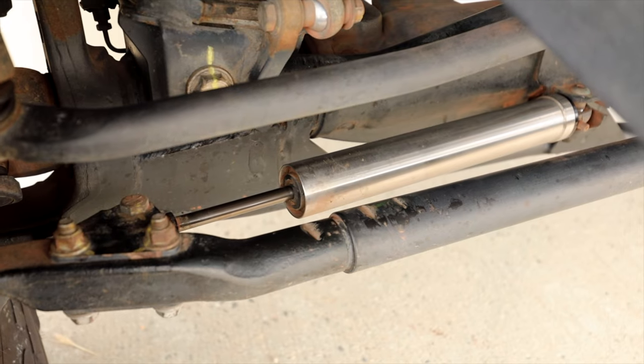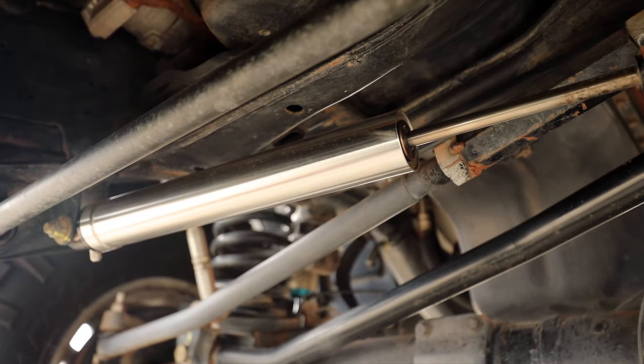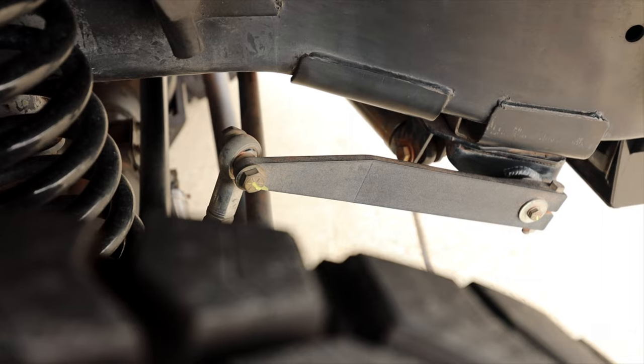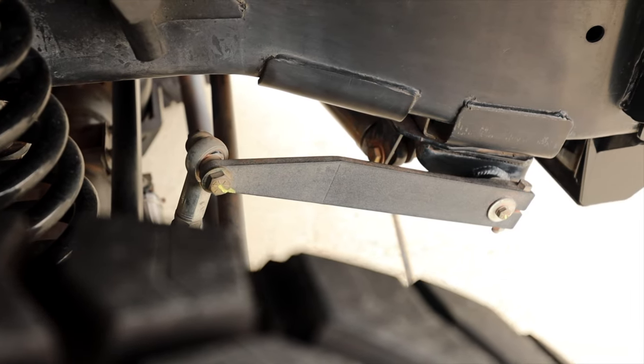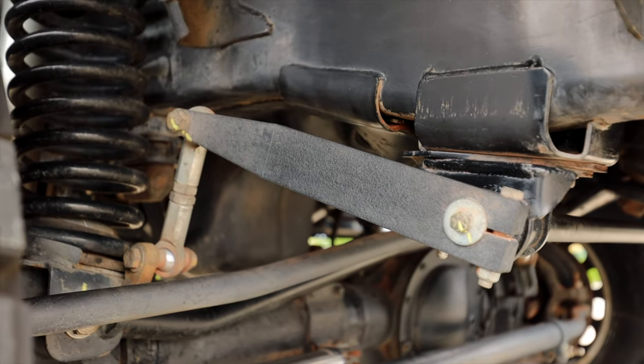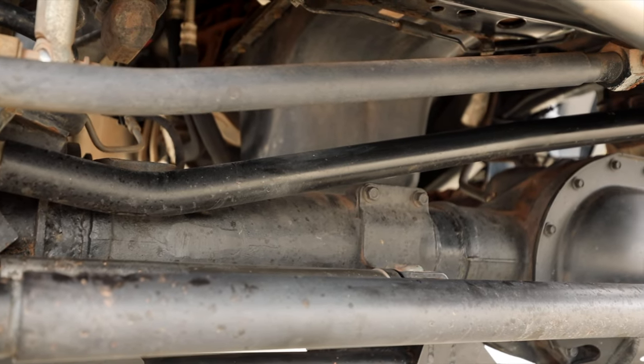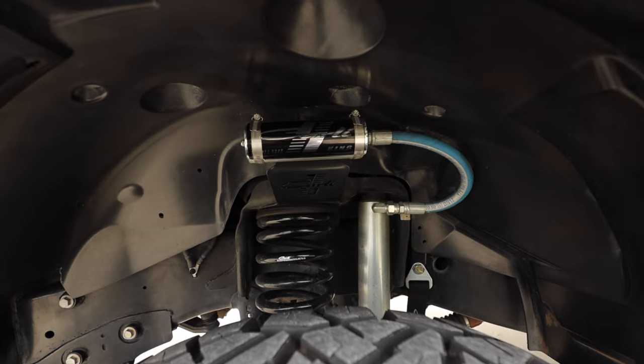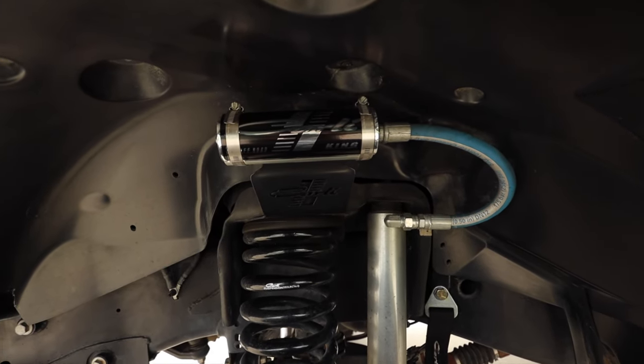I've spent the most money on the suspension on this thing. The entire suspension platform is based around the Carli pin top 3¼-inch lift, which comes with King 2.5s and Carli's springs. I've thrown the Carli catalog at this thing — it has the Carli low mount and high mount steering stabilizers, the Carli sway bar, which made one of the biggest improvements in stopping that rocking and side-to-side motion on 2,500 and 3,500 trucks. I also have the Carli track bar in the front. Looking through the fender well, you'll see the Carli-specced King 2.5 shocks with the Carli springs that came in the pin top package.